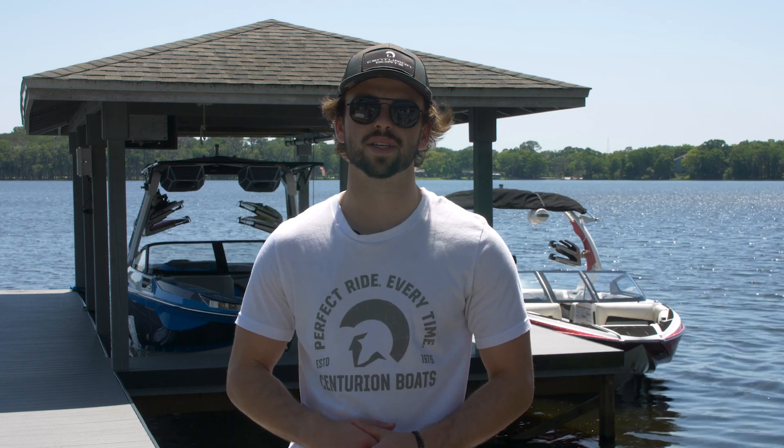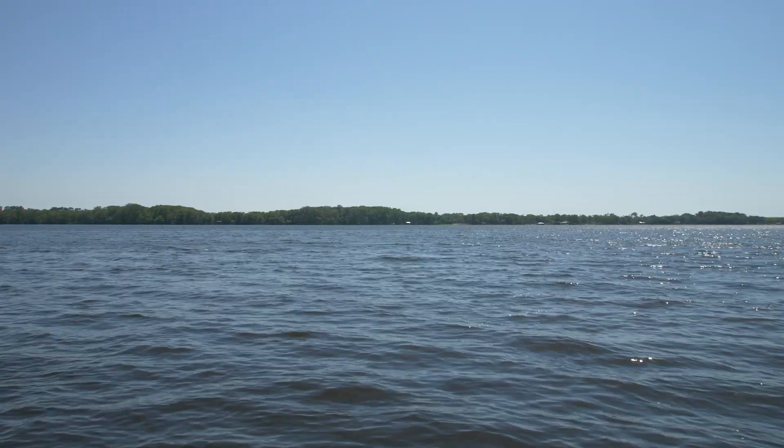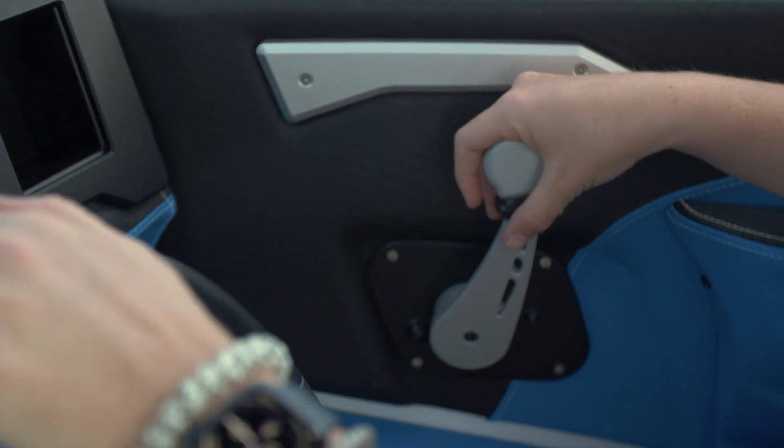Sometimes you're going to need to park your boat and approach the dock head-on. Here are some tips to make that easier. Just like pulling into the lift, you need to know your conditions and use a light hand on the throttle.